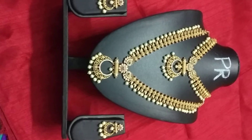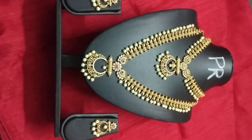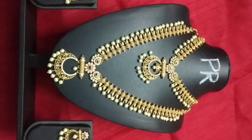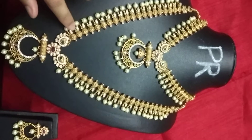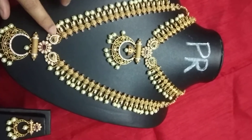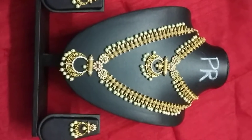I am going to show you a single long chain and combo. Thank you.